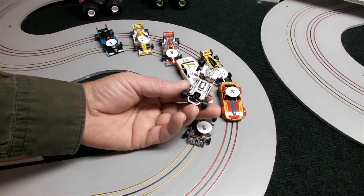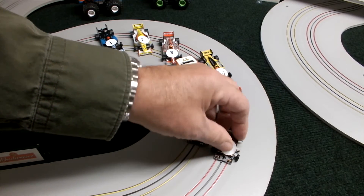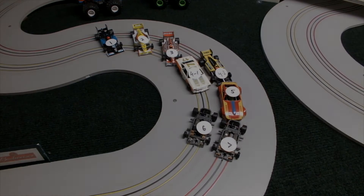We'll turn the track power supply on, put the camera on the amp draw readout, and run each of these cars in order so you can see what the amp draw actually is. Here we go with car number one — the standard hopped-up older Mega G.